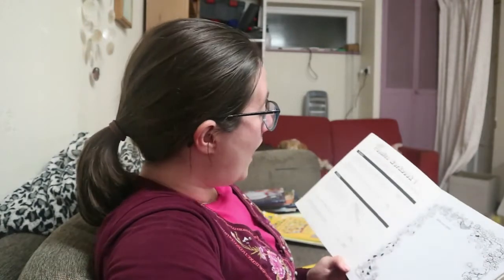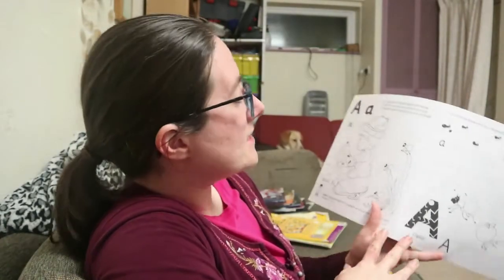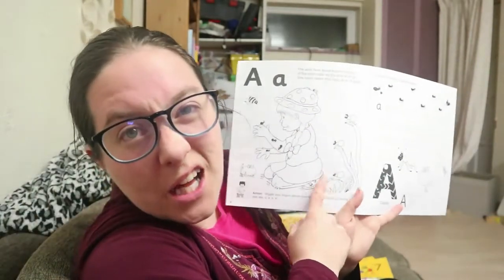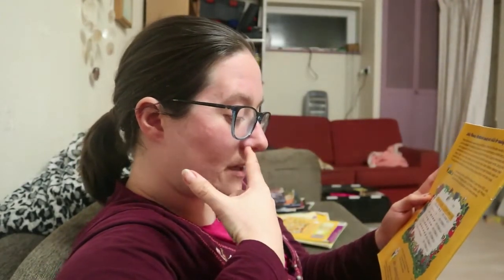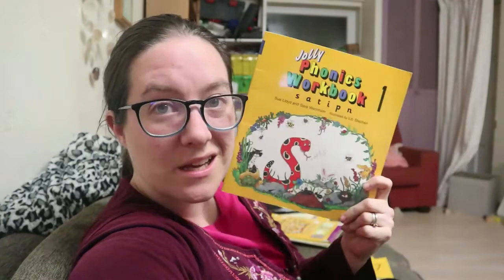Finally there are these workbooks, which are not the most exciting things, but they are useful. There's a little activity, always a coloring page, and then it's handwriting practice — precursive handwriting — with a couple of activities at the back. I actually got these on a free selling site on Facebook for really cheap, and they're really good to compound that knowledge further.